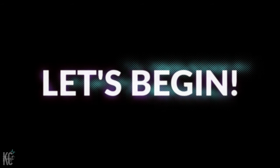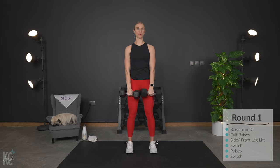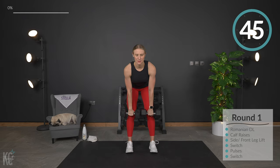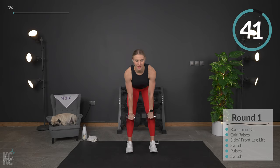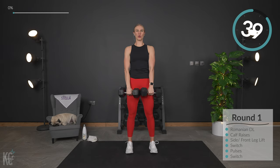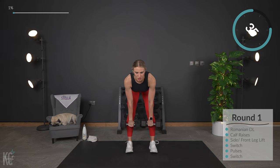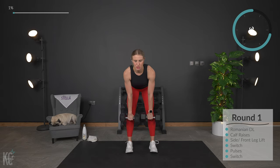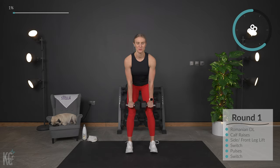Grab your dumbbells for Romanian deadlifts. Keep your chest up, shoulders rolled down. We're going to lower that weight, keeping it close to our legs. When you feel that stretch in the back, you're going to use that weight and pull back up. You're going to use the hamstrings and the glutes to pull — really targeting the posterior chain of your legs, the glutes and hamstrings.